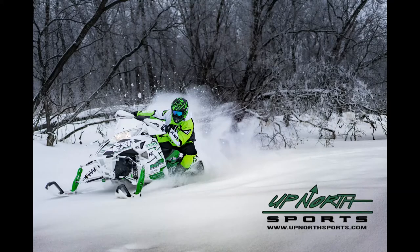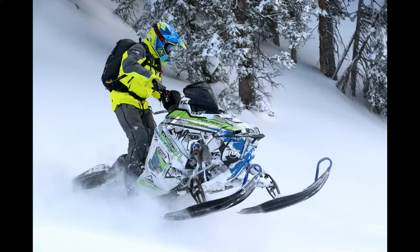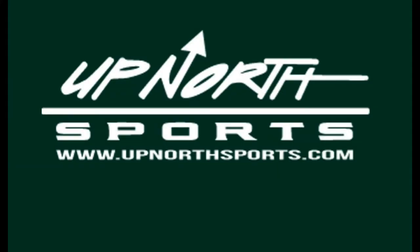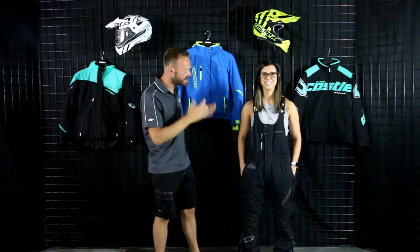Ladies, if you're in the market for an incredible backcountry bib, stay tuned — Up North Sports has got you covered. Hey ladies, Seth and Kelsey here at Up North Sports, and we're about to break down Castle's finest bib in their lineup: the Castle Backcountry Series Tundra bib for ladies, and it is amazing.